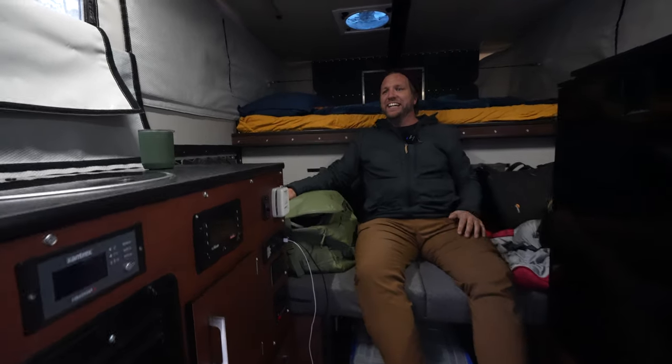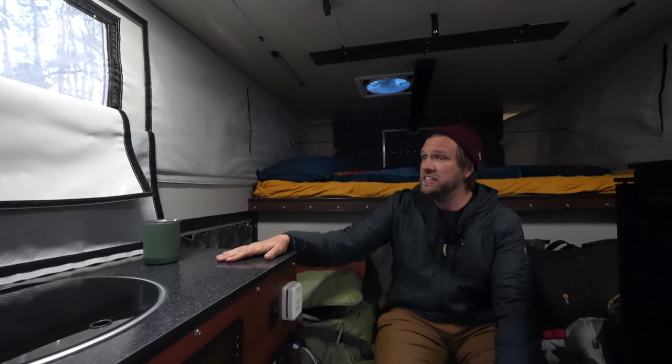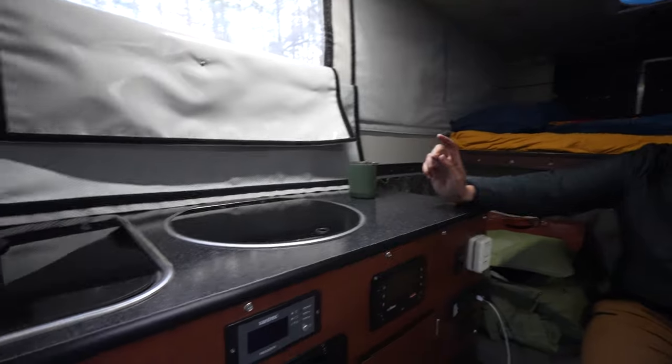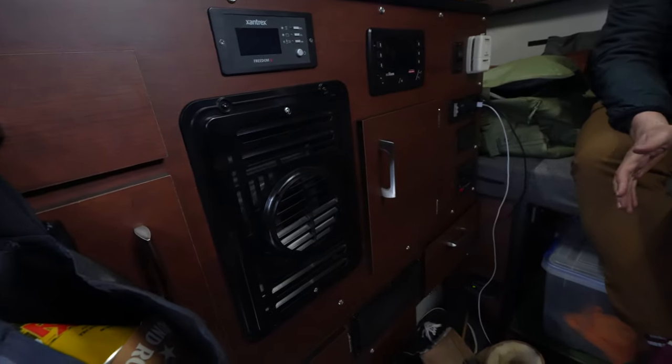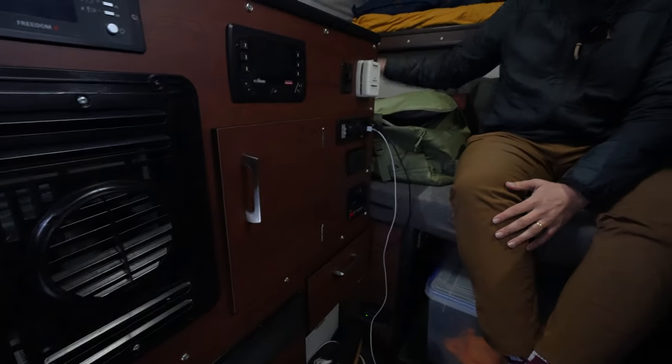This is the camper. You've got a stove, a sink, heat — I have 300 amp hours of power. There's a 2,000-watt inverter, so we can do a lot in here. Huge fridge — 135 liters, massive. I've got it in full-size mode back here, but you can go all the way to a king.